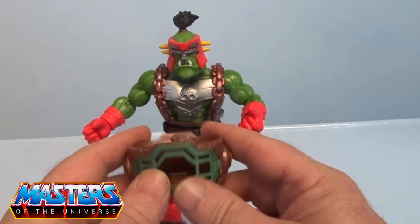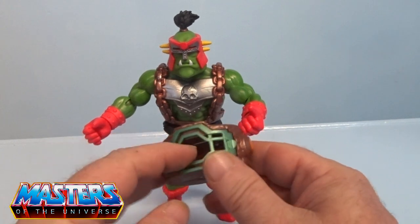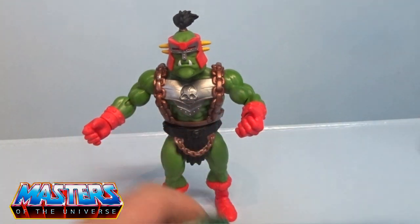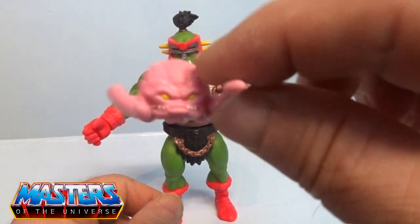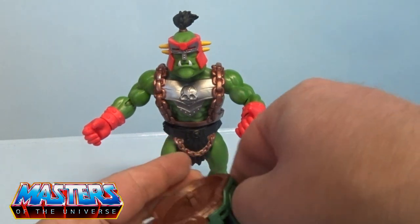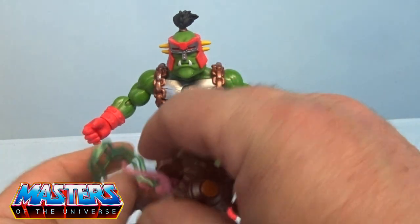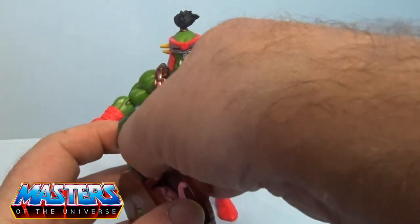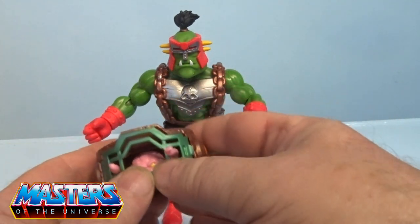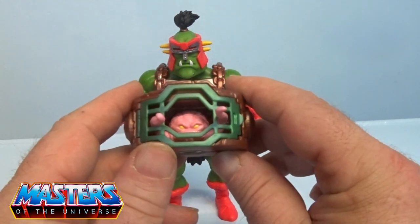This guy comes with a lot of accessories. You've got the chest piece, the waist divider, and it's got a little cage on the front of it. There's a little tiny Krang here as well — you just pop him out and slide him into the cage. His little tentacles poke out through two little holes in the cage.